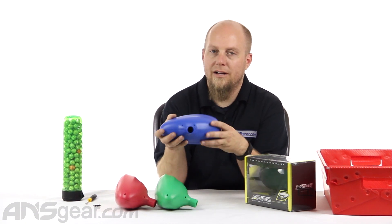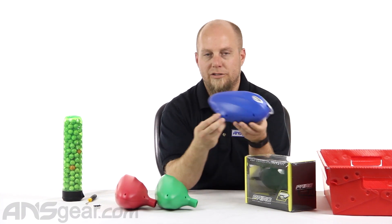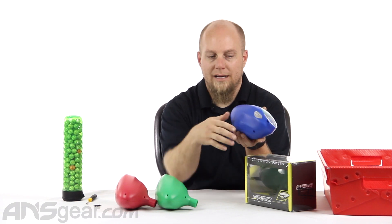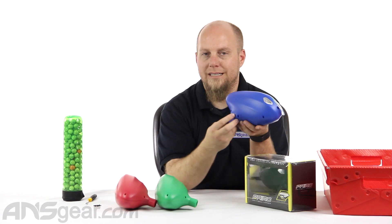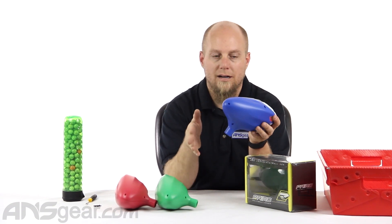The problem with standard gravity hoppers has always been that you fill the whole thing up with paint and all that paint is trying to get out of this little tube down here. So the paint at the bottom that's trying to get out has all this paint above it pushing down on it, keeping it from being able to easily roll out the bottom of the tube. So you're constantly shaking it and moving it around, trying to get that paint to line up with the hole and come out.